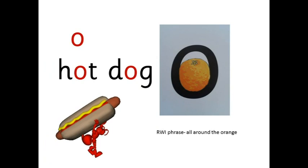O — h-ot — hot. D-og — dog. Hot dog. All around the orange.